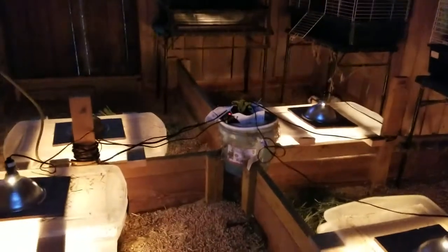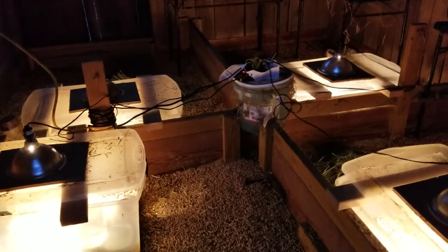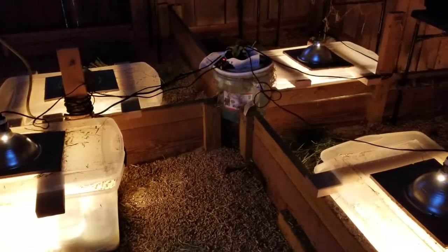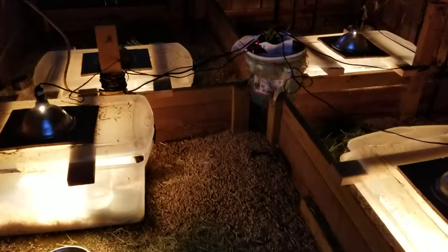It has gotten colder than the past couple of winters we've had. As you can see, first off I've got four partitions. I raise Peruvians, Texels, and Silkies. The skinnies are in the house, and I try to partition off the different breeds.